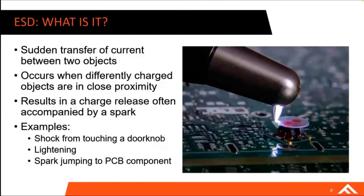Before we jump into ESD, let's do a quick overview of what ESD is. ESD, or electrostatic discharge, is really a sudden transfer of current between two objects. This happens when two objects get charged — or a single object gets charged with static energy — and comes into close proximity with another object of a different charge. The result is pretty often a spark, really just the charge release from one object to another.